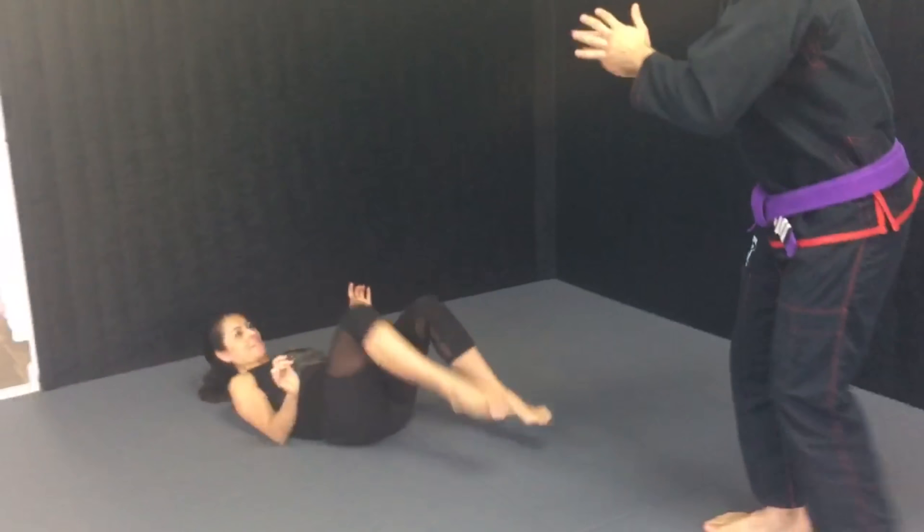Hey, what's up guys, Coach George here from Gamblers Jiu-Jitsu and Kickboxing. Let's talk about a self-defense move — really important. We're talking about somebody trying to attack you when you're on the ground. The aggressor is standing, you're on the ground. What are you going to do? How are you going to defend yourself from the ground? What are the basic things you could do if you're a smaller, weaker person dealing with a much larger, stronger, aggressive person?